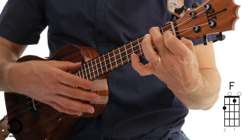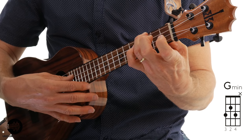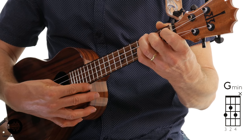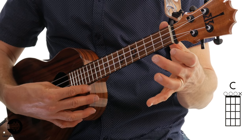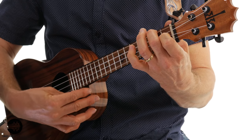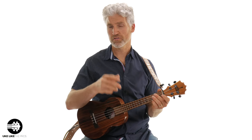Then do a regular F, all four strings. Then do this G minor chord — I've got third finger, second finger, and pinky, stopping right on the second string. Then F, stopping again on the second string. Then open C chord — open strings four, three, two — then back to the F, avoiding the first string. Let's play just these last two measures. That's the first part, and then it's repeated again — so you have a good chunk of the song already, and that's only four measures.